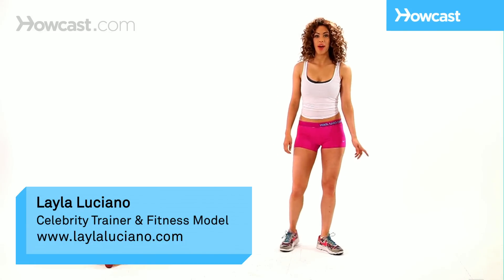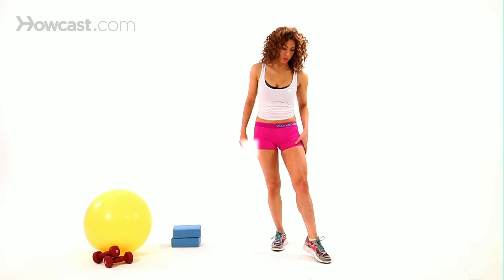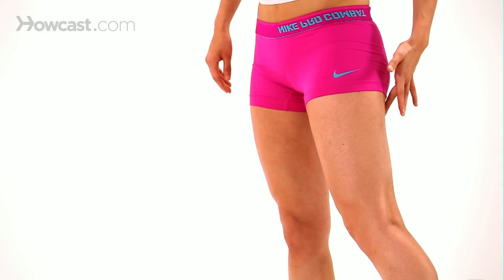Hey, I'm Layla, and I'm going to show you how to do the jump squat. This is a great plyometric move targeting the legs — the thigh area, the quads, the inner thighs, the glutes on the back of the legs, and the hamstrings.